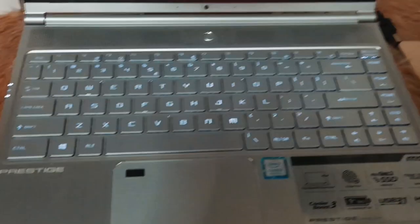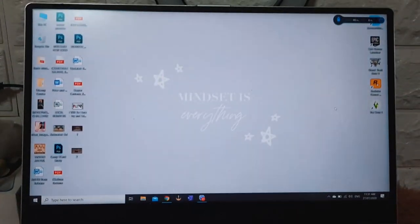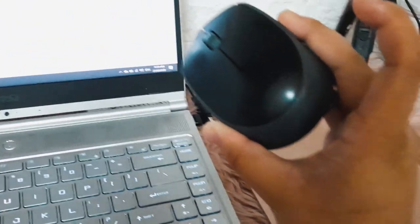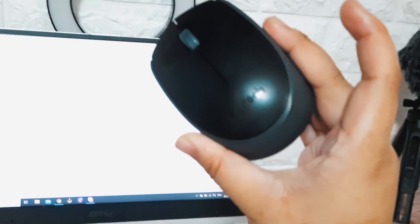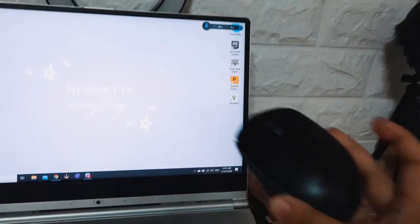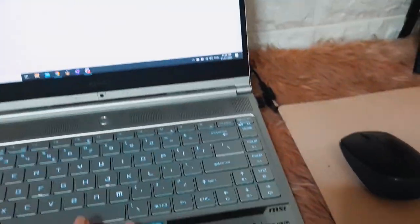This is my computer — this is my work laptop. For the mouse, this is a Logitech mouse. It's wireless, and it came free when I bought this laptop.